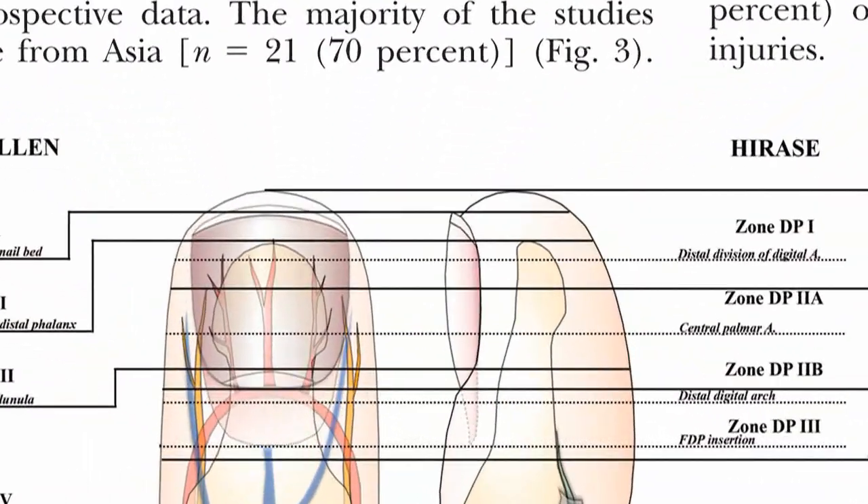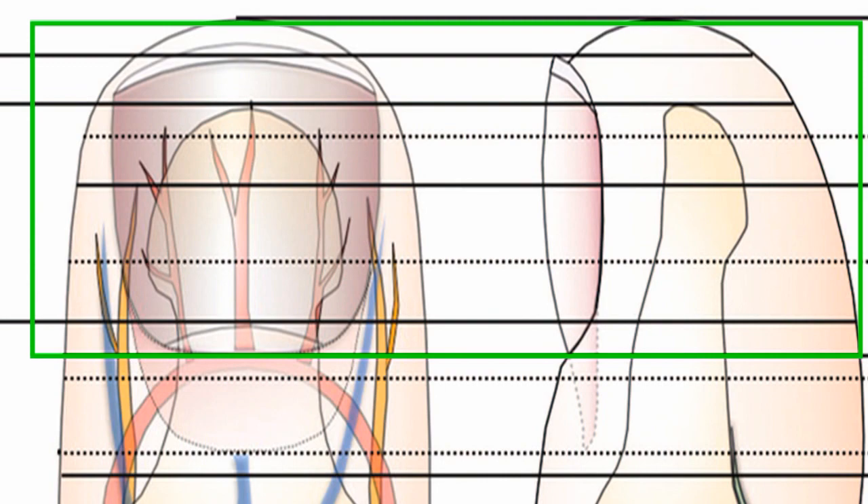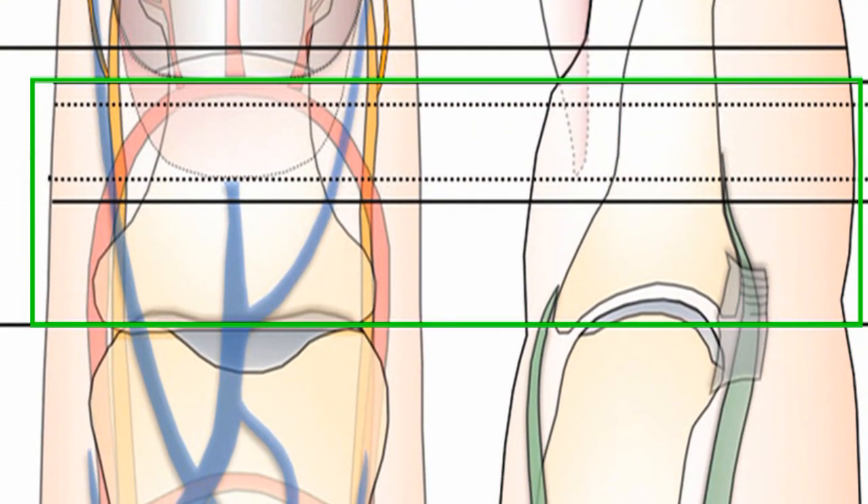Distal digital replants is a very specific topic. What they mean by distal is zone 1 from the tip of the finger to the base of the nail, and zone 2 from the base of the nail to the tip joint.